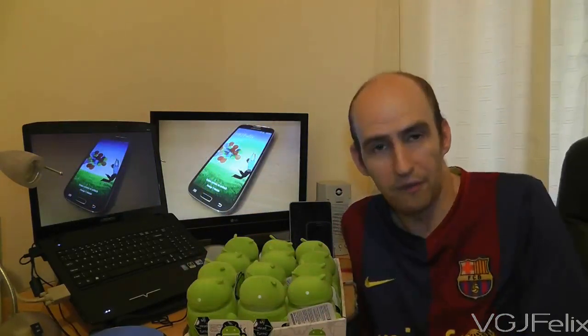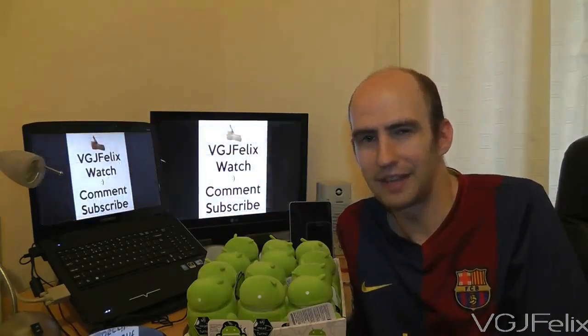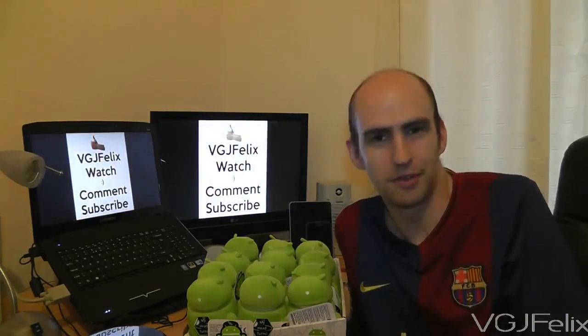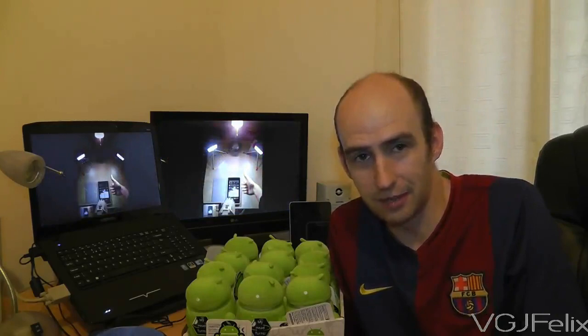So that's the first VGJFelix channel update video — hope you found it useful. I'll apologize because I keep looking at the LCD next to the camera, and the more this video has gone on the more I've rambled and spoken faster. I'll try to improve that in future videos. Thanks for watching everyone — give me a thumbs up, and I'll see you again soon in future videos, whether it's tutorials, app reviews, tablet reviews, or smartphone reviews. Stay tuned to the channel. Bye everyone.